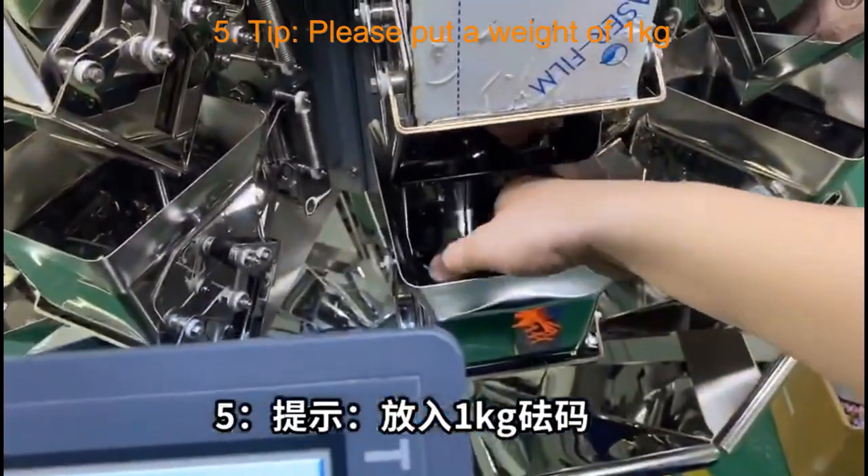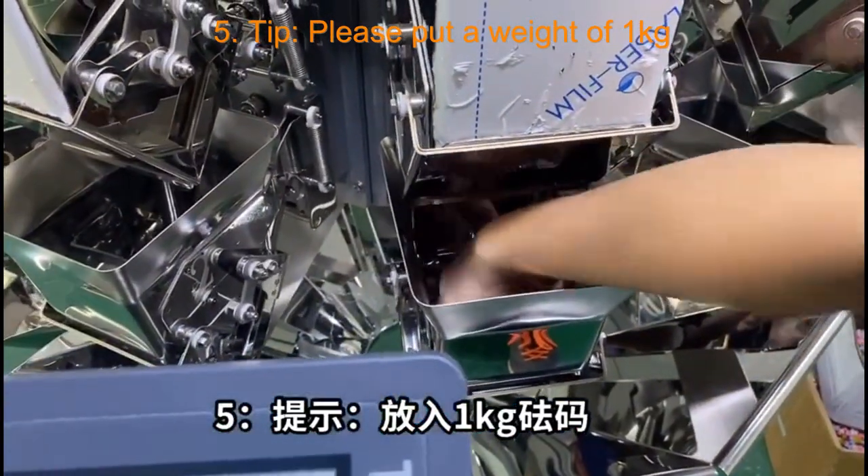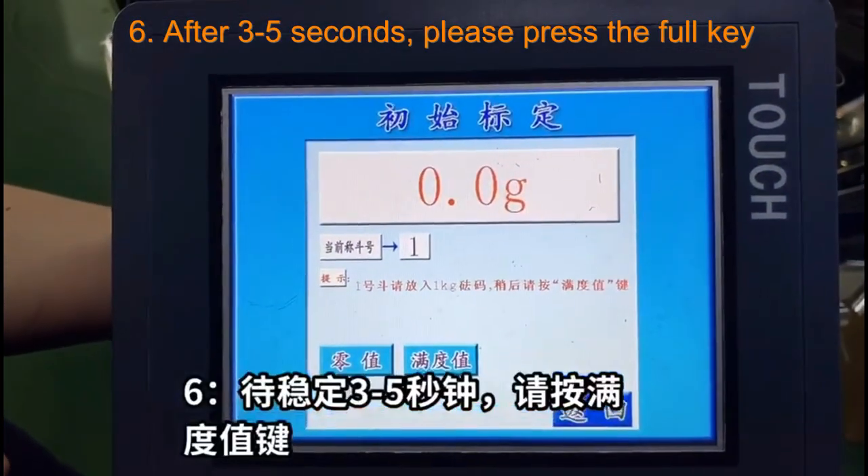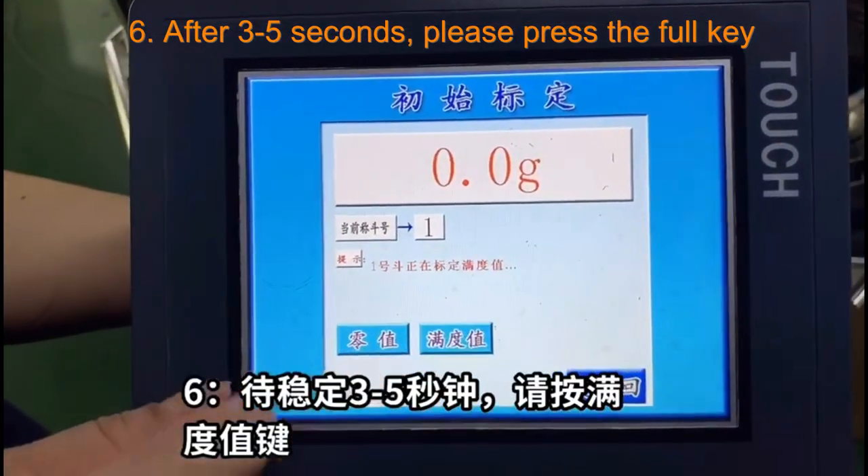Step 5, tip: Please put a weight of 1000 kg. Step 6: After 35 seconds, please press the full key.